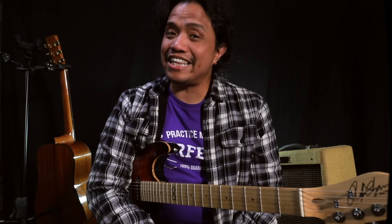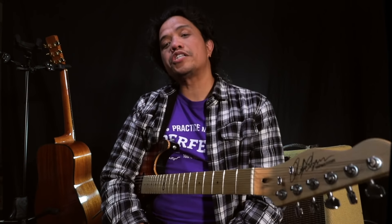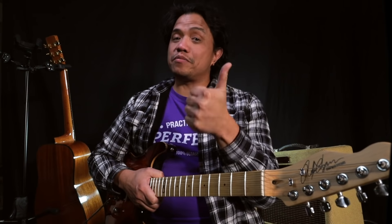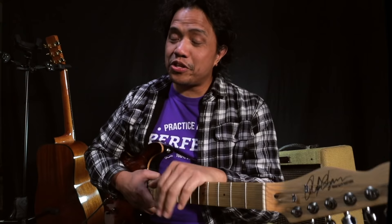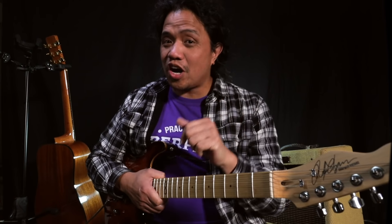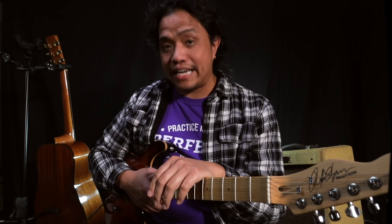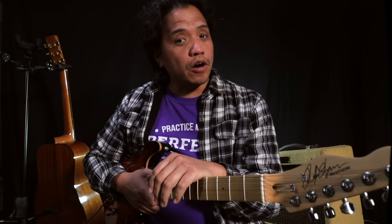Well there you have it — those are my insights on whether you should start on an acoustic guitar or an electric guitar if you're a beginner. Regardless of which guitar type you decide to go with, just remember to keep it fun and always keep it musical. Now if you dug this video please give it a thumbs up like, feel free to share it with your friends, and if you haven't yet please subscribe. And as always, let me know what you think in the comments section below. If you have any other tips or advice that I may not have covered, I look forward to reading those as well.